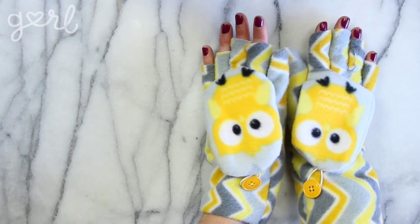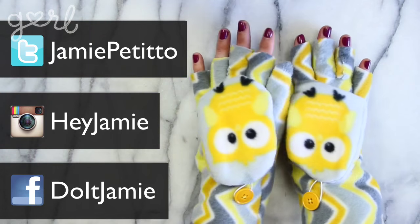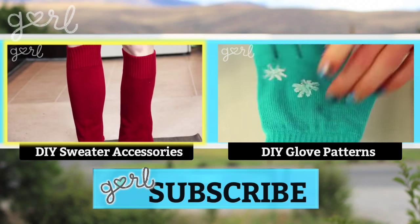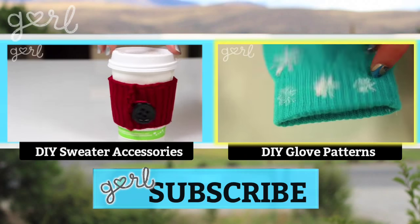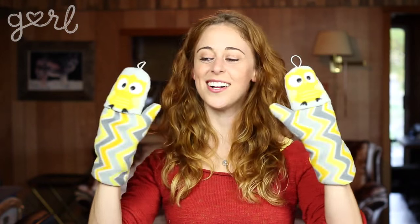What type of convertible mittens did you make? Tweet me at Jamie Petito, Instagram me at Hey Jamie, or let me know on my fan page on Facebook. If you loved making winter clothing from scratch, click the video on your left to make your own hat, leggings, and coffee cozy just from one sweater. And if you already own a pair of gloves, click the video on your right to find a few fun ways to deck them out cold weather style. I'm Jamie and you're on girl.com.